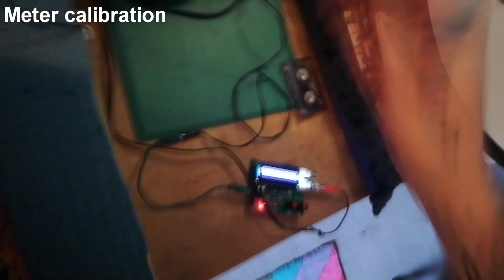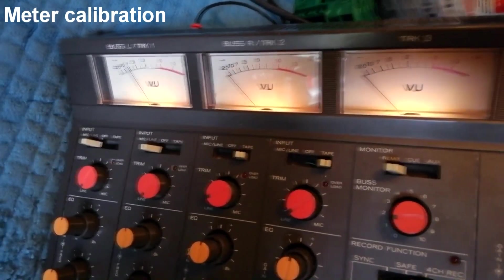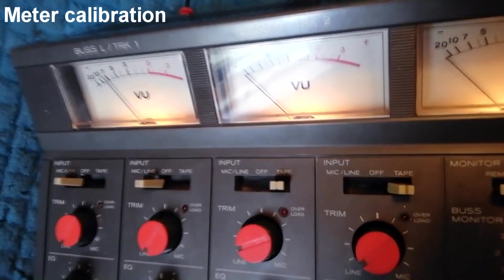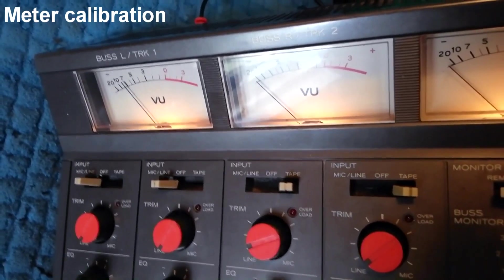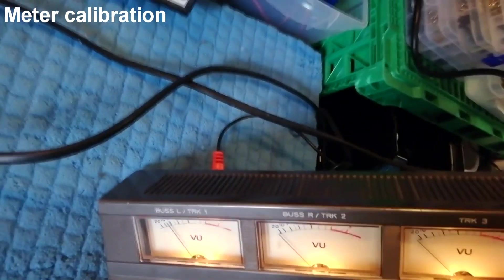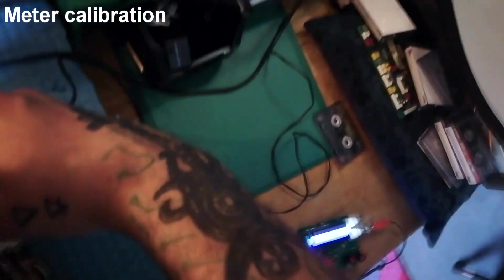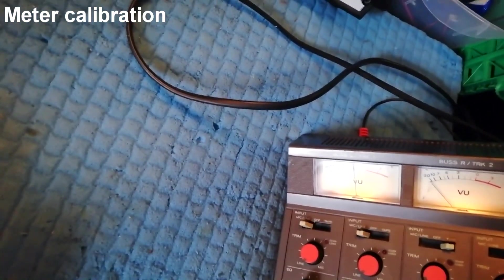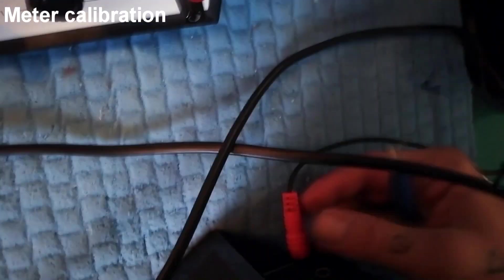I've got the sine wave going into input four of my TASCAM 244. I'm in four channel record mode, gains are all turned down, faders are all set at the upper part of the white region between seven and eight. EQs are flat, and channels one and three are hard panned left and channels two and four are hard panned right. You can see that's pretty far off — it's about minus seven decibels, and I want it to be at minus three. So I'll put my ceramic screwdriver into the trim pot for that channel and turn it up until it's pointing at about minus three.